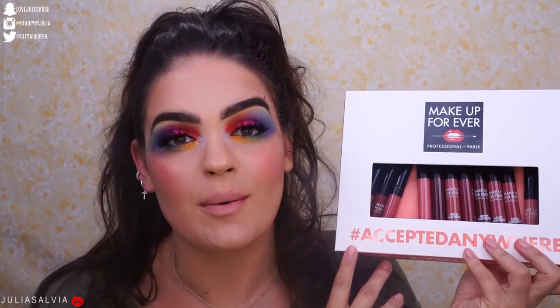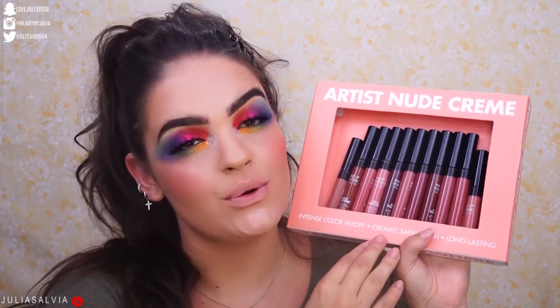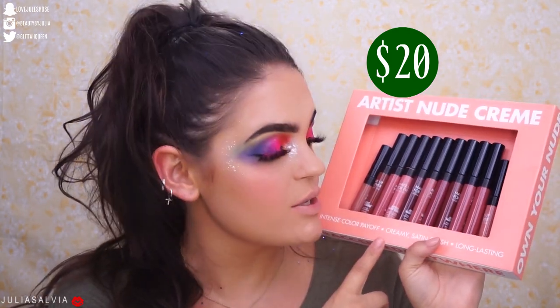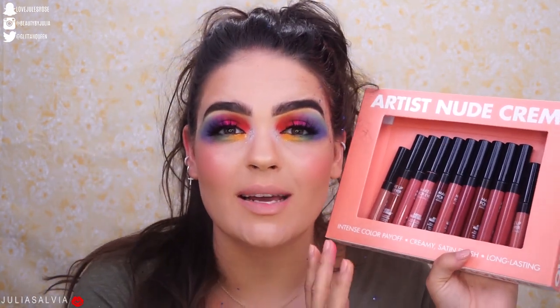Hello you guys, welcome back to my channel and welcome to another Swatch Saturday. I'm going to be swatching the brand new Artist Nude Cream lipsticks from Makeup Forever. We're going to really just focus on the lips today, so I'm going to swatch all of these on my lips to share this collection with you guys. It's supposed to be a perfect nude for everybody — there are, I believe, 10 or 12 lip colors here, and I'm going to swatch them all from lightest to darkest.